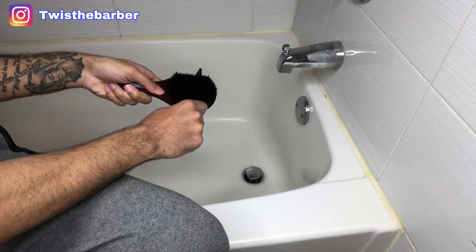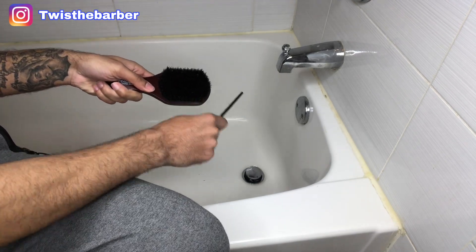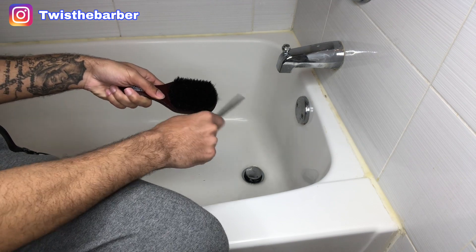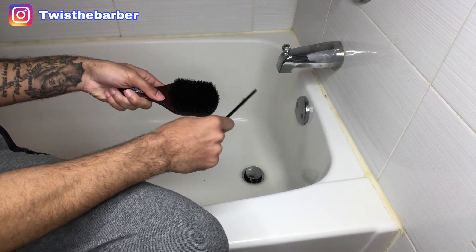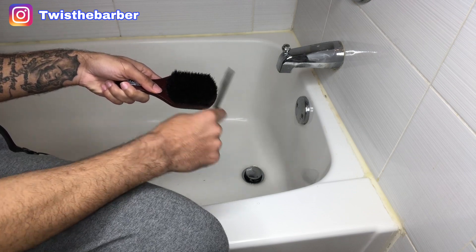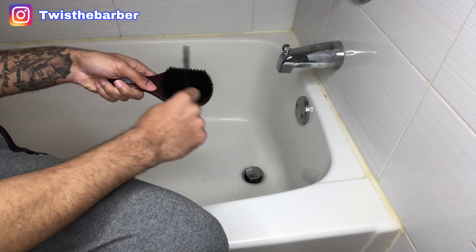To start the video off, I'm just going in with my comb, combing out all the debris left over here and dirt from the brush, getting it all out — as you can see, very simple, very easy.